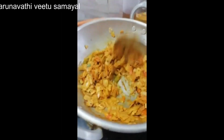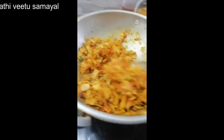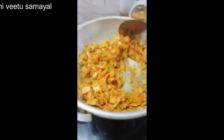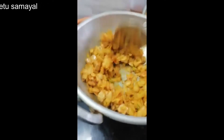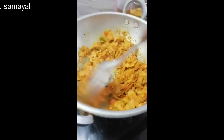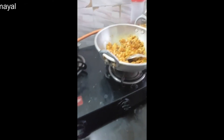Then we will add the snack cup and the ending, and then we will raise and add the rice.